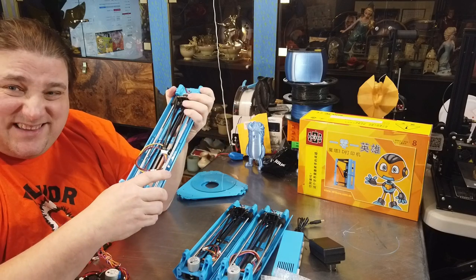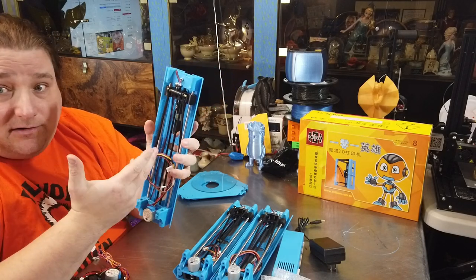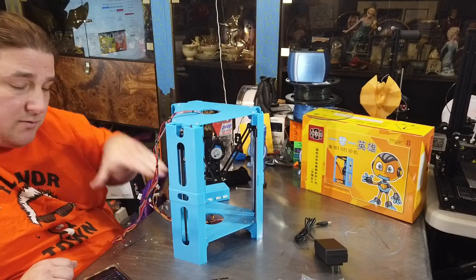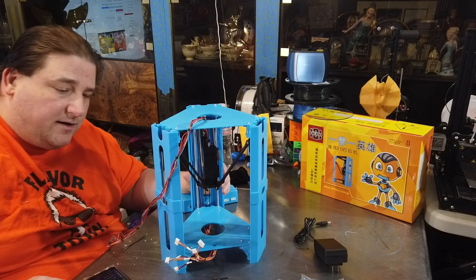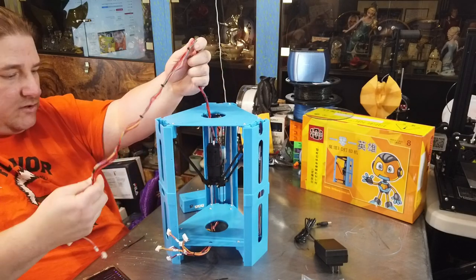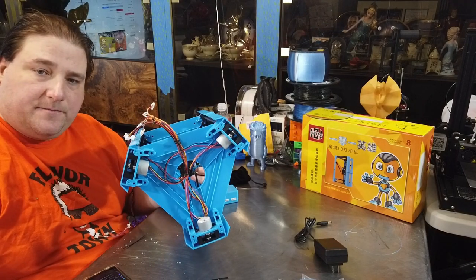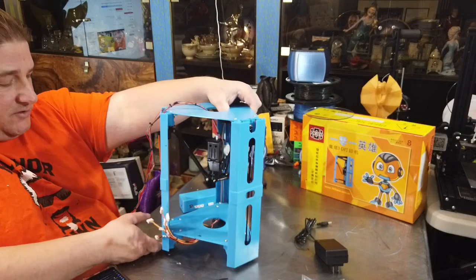It feels pretty rigid — it does flex but it's more rigid than I thought it would be. I'm actually a little surprised. Considering I'm going to go at 10 or 15 millimeters per second, I don't anticipate flex being a problem. Assembly is very simple: screw the top in, screw the bottom in using six screws up top and 12 screws at the bottom into the identical plastic parts, then screw in the effector head. I chose to zip tie all the cables together to make them neater and drilled a couple of holes through the plastic frame to hold things on nicely.